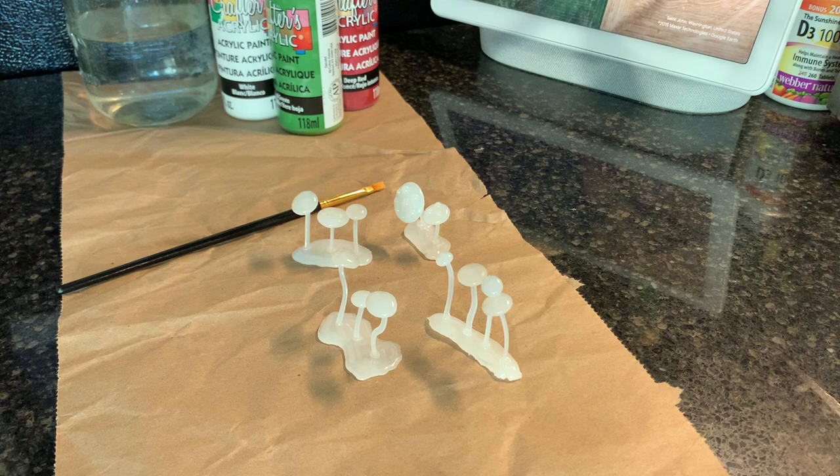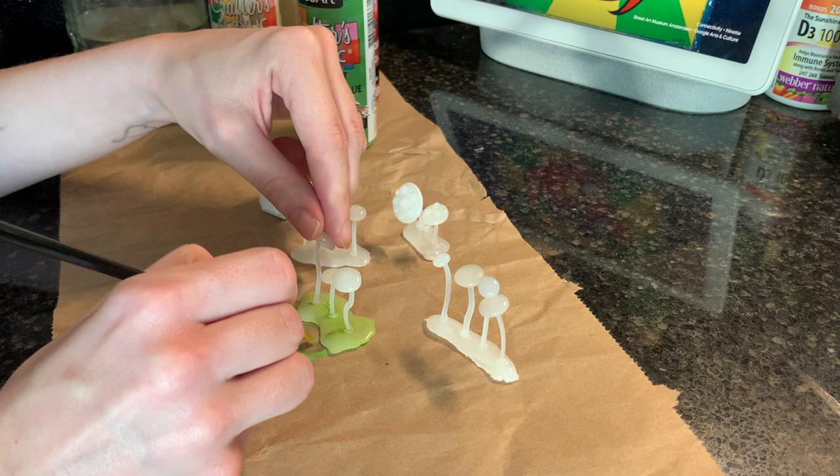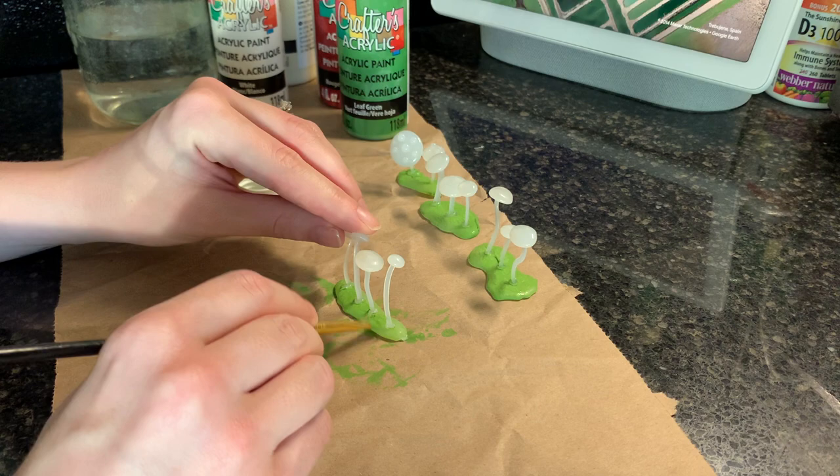Now it's time to paint. As it turns out, hot glue and paint are not friends. I ended up having to do several coats because the paint would just not stick right away, and sometimes if I did another layer it would chip off. My suggestion is to go slow and do several light coats with a lot of drying time in between — maybe throw on a movie, go for a walk, or you could literally watch paint dry.